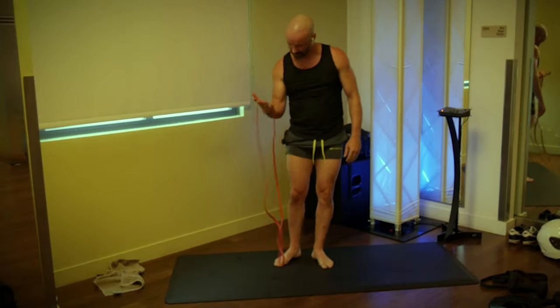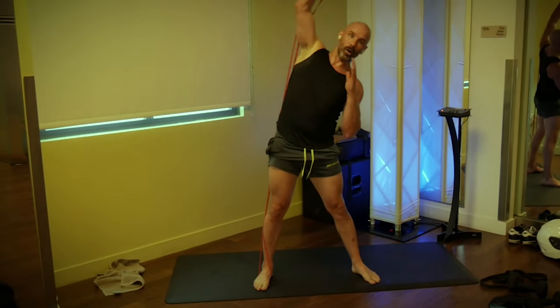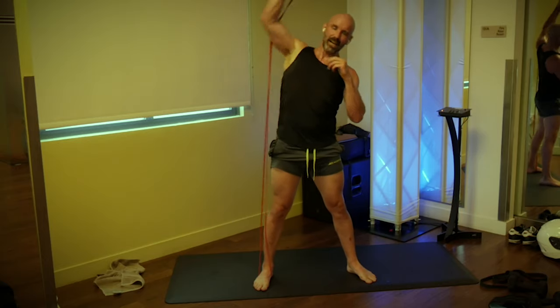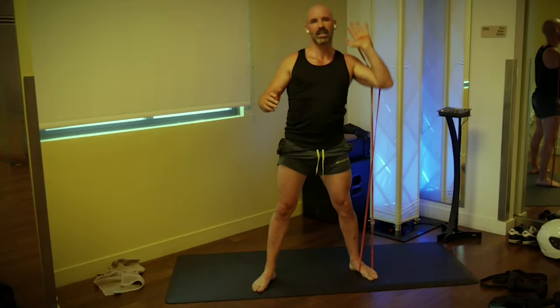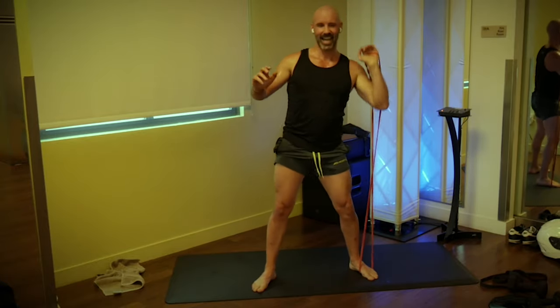Switch back: right foot on band, right hand loaded, elbow inside the band, overhead press — slight lean to the left, 10 times each. Three, two, one, go: one, two, three, four, five, six, seven, eight, nine — switch sides. Three, two, one, go: one, two, three, four, five, six, seven, eight, nine, and ten. That was round two — done!